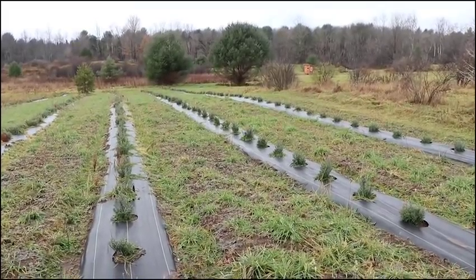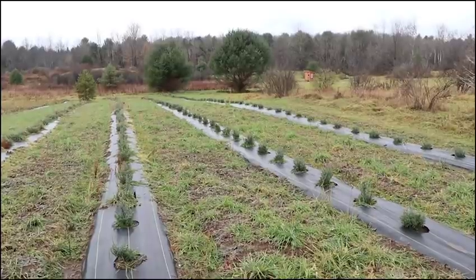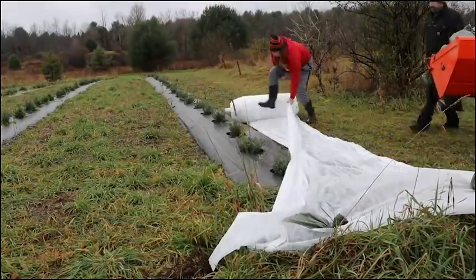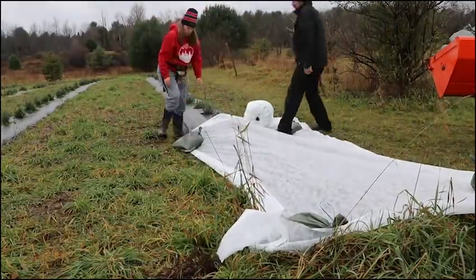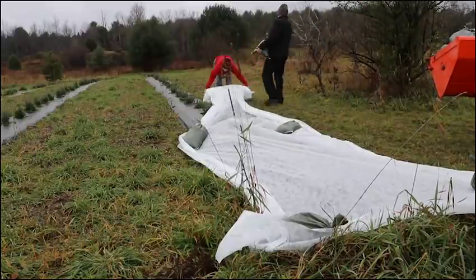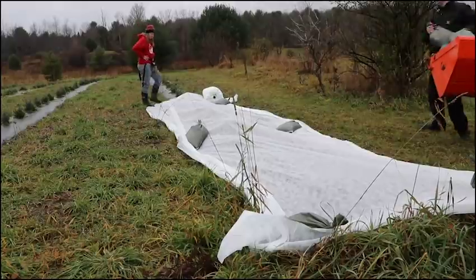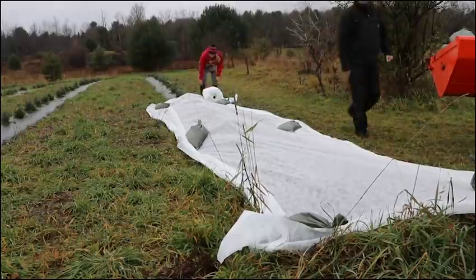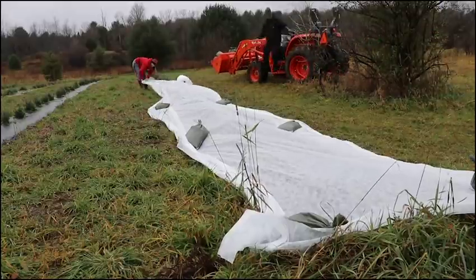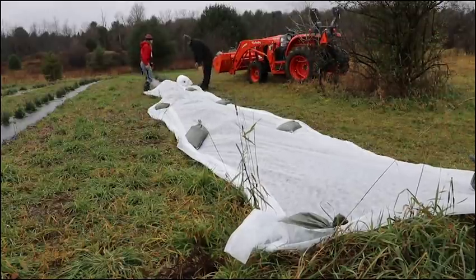I'm not going to cut the lavender way back or anything — I'm just going to cover it. I am not a professional when it comes to taking care of lavender over the winter, but I've been doing a lot of research. Some people say cut it back before winter, some people say don't cut it back. Don't cut anything woody or it won't grow back. There are so many different opinions, so I decided to basically just leave it alone.